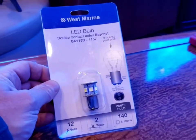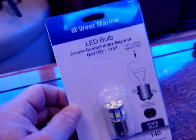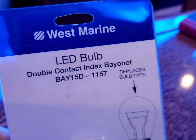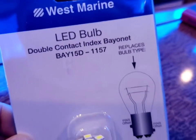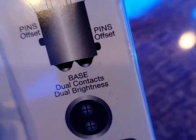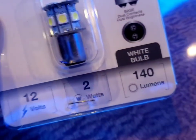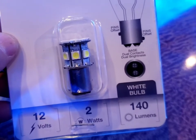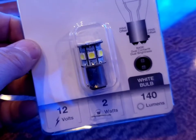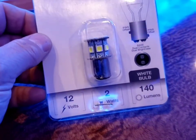I'm going to be replacing the anchor light — the original incandescent — with an LED, which I picked up from West Marine for about 20 bucks. It's the double-contact bayonet style. You need to make sure you get the one with the offset pins; they have two types — one with pins that are in-line and these are offset. This is only 2 watts; the original was 10 watts, so the LED uses quite a bit less power.